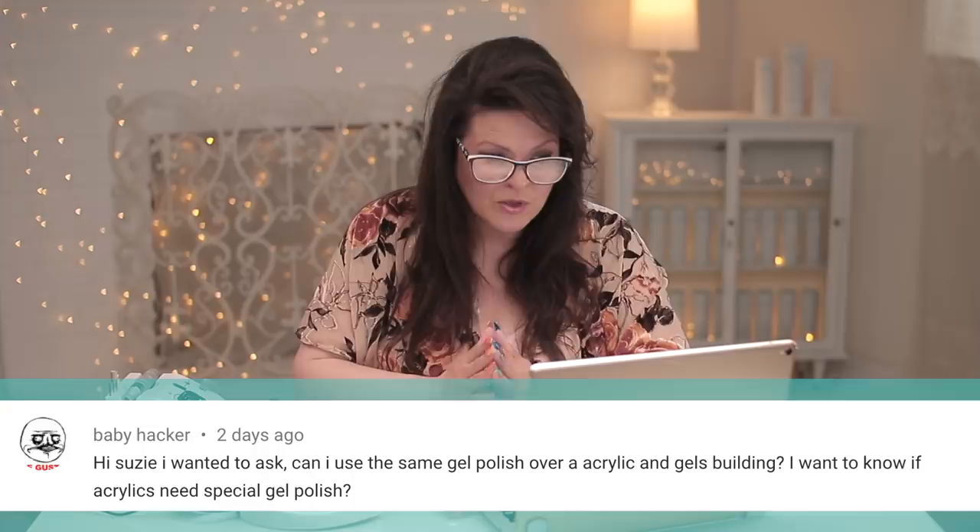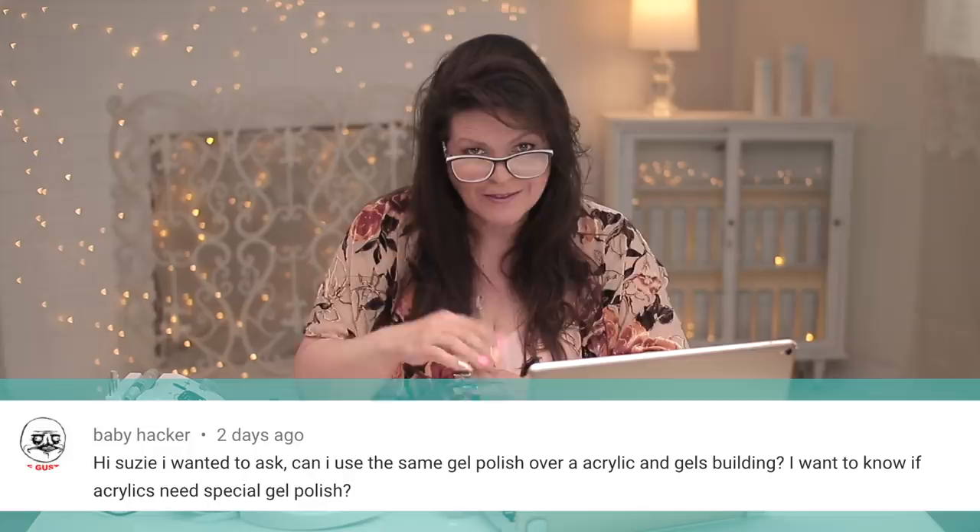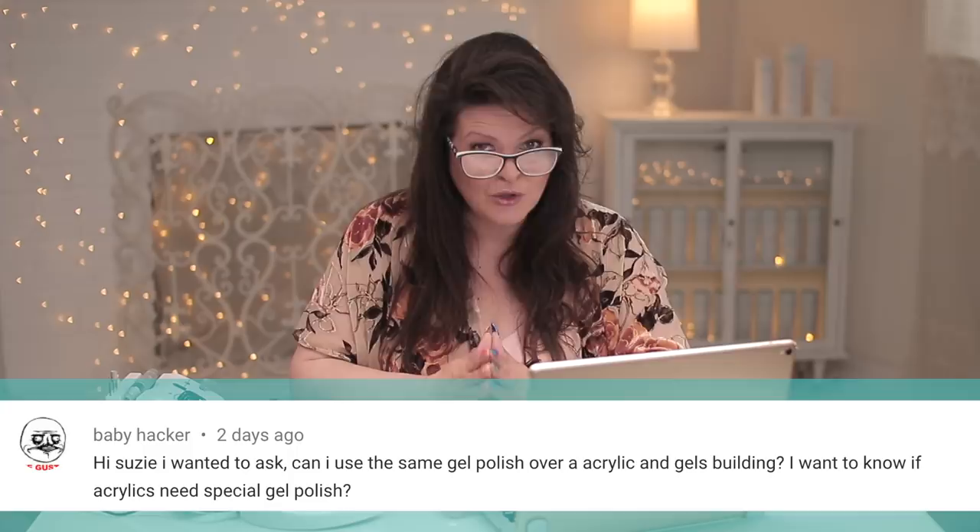Our last question today is from Baby Hacker. She says: can you use the same gel polish over an acrylic gel building — meaning, build nails? I want to know if acrylics need special gel polish. That's a really good question and I can see why that would be confusing. Nope. You can use gel polish over top of acrylic, or over top of gel. It doesn't matter. You can use nail polish over top of acrylic or over top of gel. It doesn't matter. You can use gel polish on natural nails, acrylic nails, fiberglass nails, silk nails — whatever you're doing, you can use gel polish over top. It's not a problem. It actually wears very, very well, especially over the enhancements.